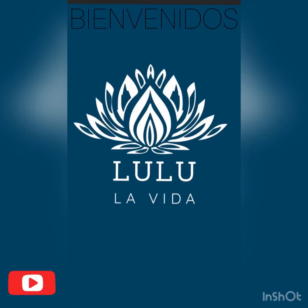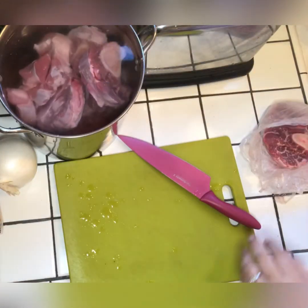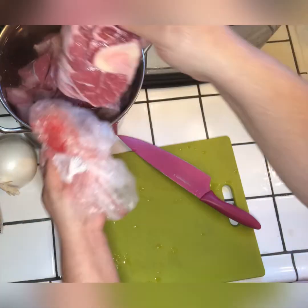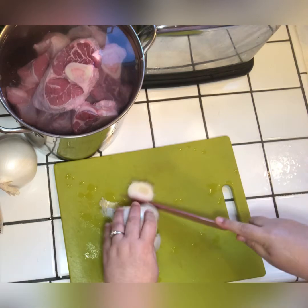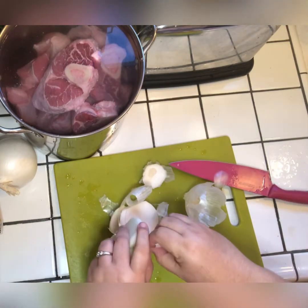Hi everybody, welcome to Lulu La Vida. Today we're going to fix a beef soup and we call it caldo de res or cocido. I remember in my childhood when I was in school and if it was a rainy day, I knew that when I got home my mom would have this ready for us.